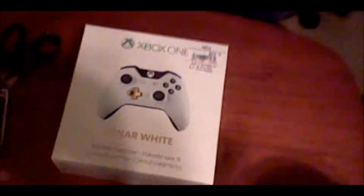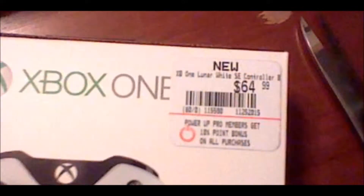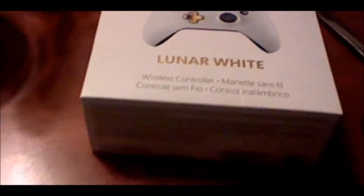It's exclusive to GameStop. As you can see, it's an Xbox One controller. Now, it's a special edition, and the normal price is $64, which is kind of expensive for an Xbox One controller.